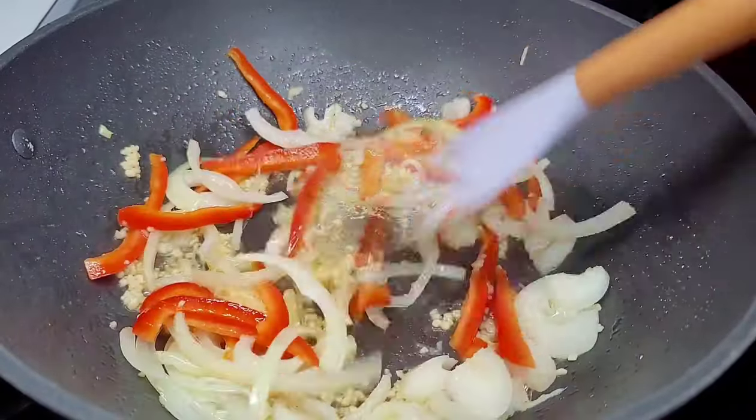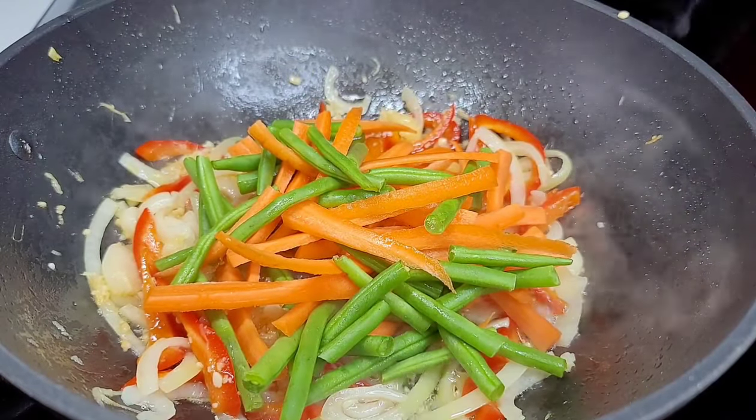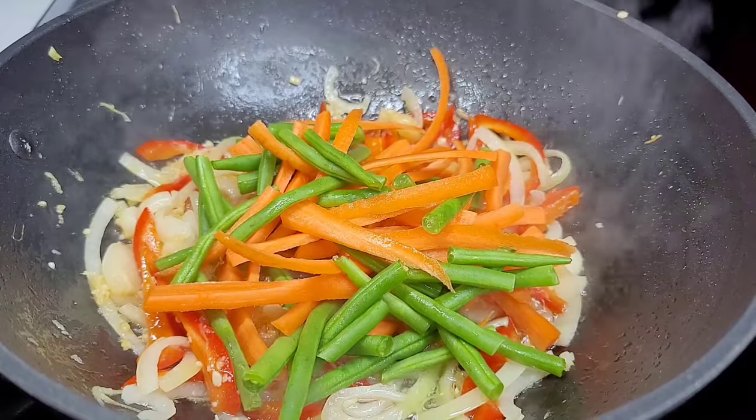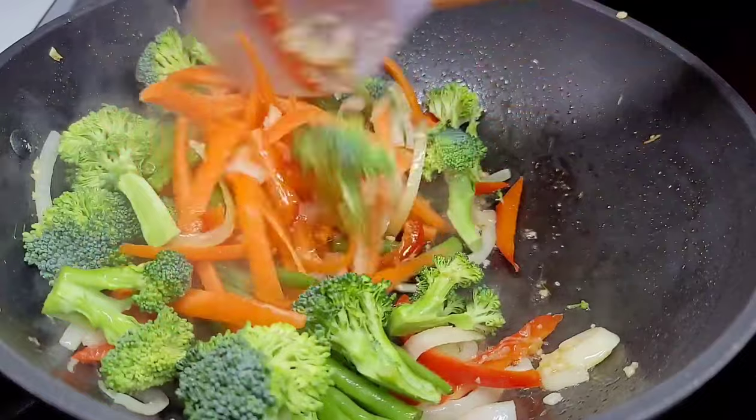Next we'll cook our vegetables. You want to add the vegetables that take the longest to cook first, which are the green beans, carrot, and broccoli. We'll mix well and allow them to go for about two to three minutes.